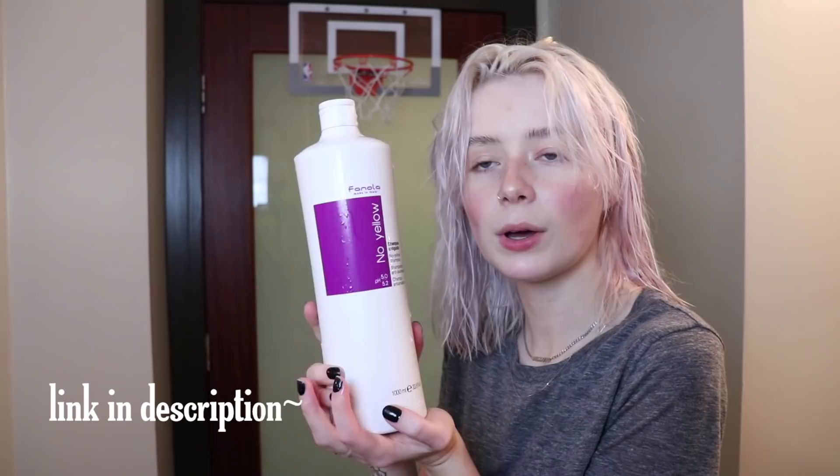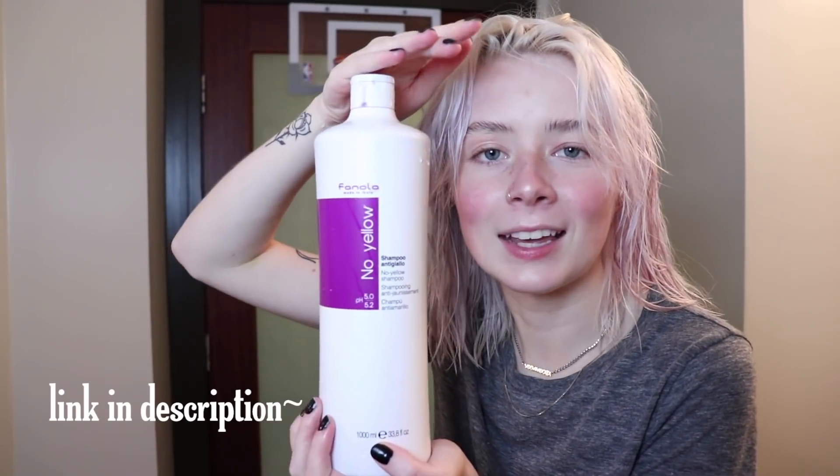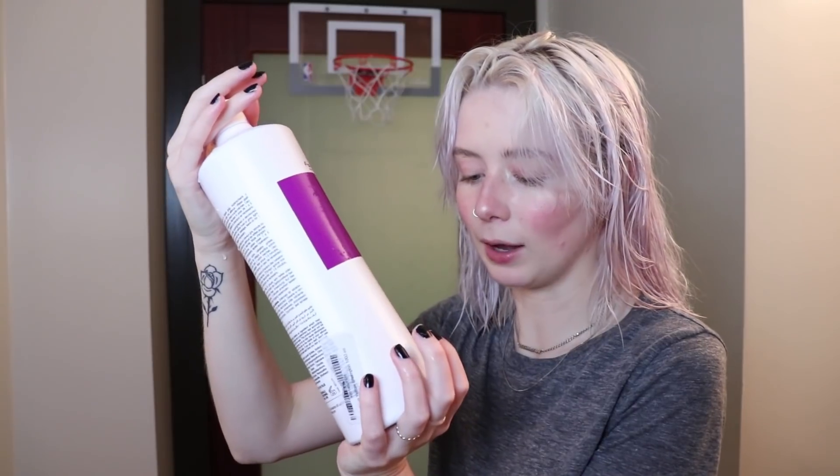If you want to know, this is the purple shampoo I use — it's the Finola No Yellow Shampoo. I accidentally bought this gigantic bottle because I didn't realize how big 33.8 fluid ounces is — it's bigger than my head, so it's gonna last me probably until the day I die. You can use this on platinum hair. It works great, but if you leave it in two seconds too long, you're gonna get purple hair.